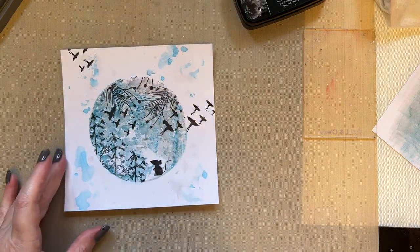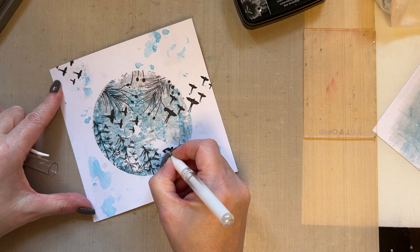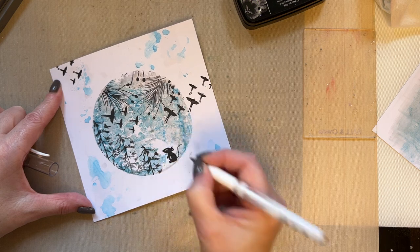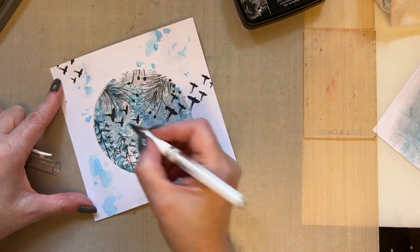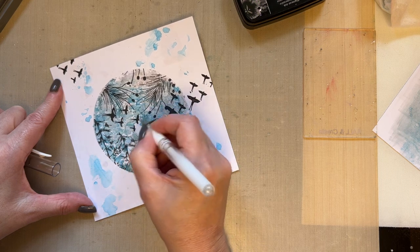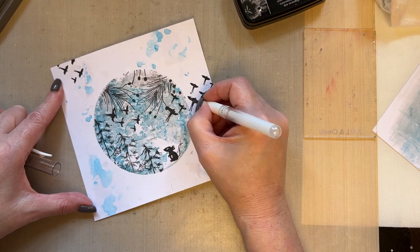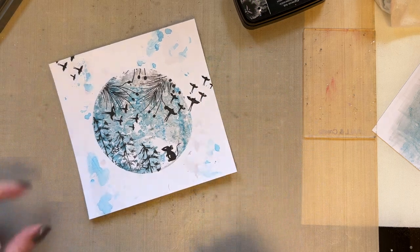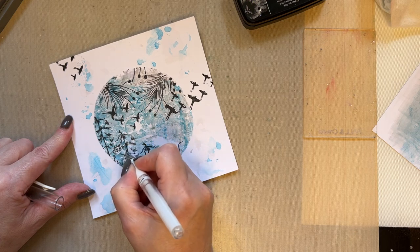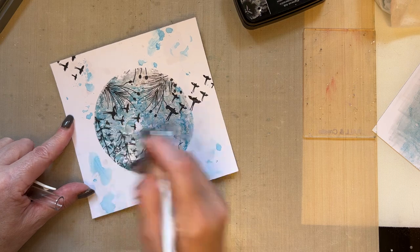Let's bring a little bit of life to things — we don't want to just leave it all flat. I'm going to bring a little bit of white here, a little bit of white to the mouse, and then just bring a little bit of white to these little birds — just a little bit on the wings. Then what you can do is just add a few dots of white to the branches just so it looks a bit snowy.